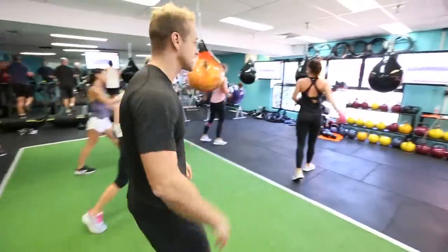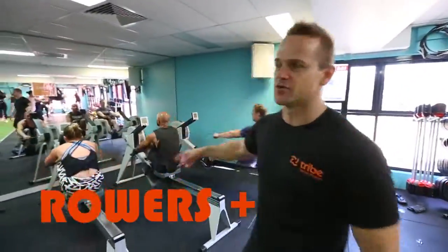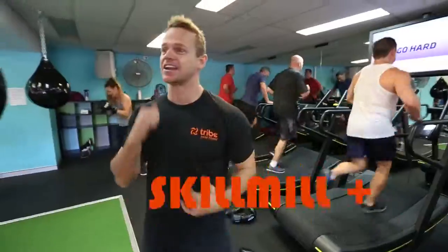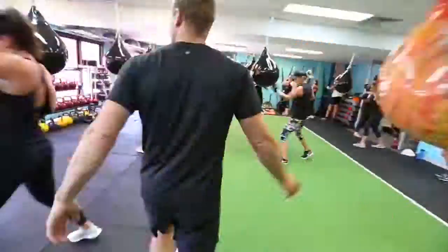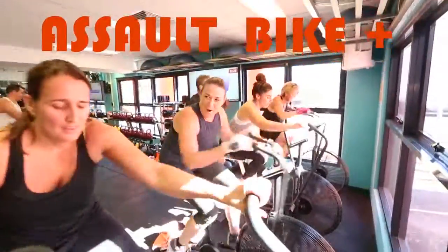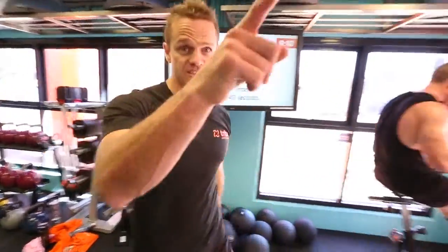Let me show you our cardio stations. Two rowers with different intervals. The idea is you do a round of boxing and then you're into some hard intervals on the treadmill. We've got the Ski Erg as well. 45 seconds coming up — everything you have, guys, starting in 10.